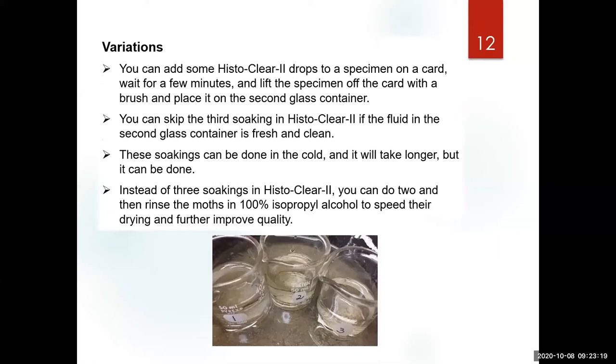There are some options. When we have very clean fluids like today, all you need is two steps. Step three can be done cold — it may take a little longer, but it can be done. If you are even more restricted in the amount of histoclear you have, you can pour a few drops of histoclear directly onto the specimen on the sticky card, wait about eight to ten minutes for them to detach, and then lift them into the histoclear bath.